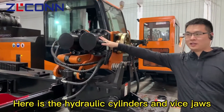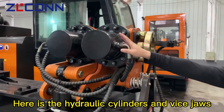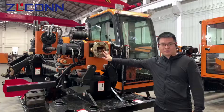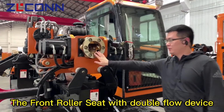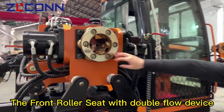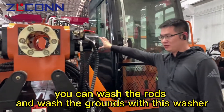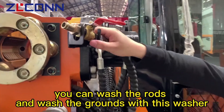Here are the hydraulic cylinders and rice jars. The front roller seat with double flow device. Here is the washer — you can wash the roads and wash the grounds with this washer.